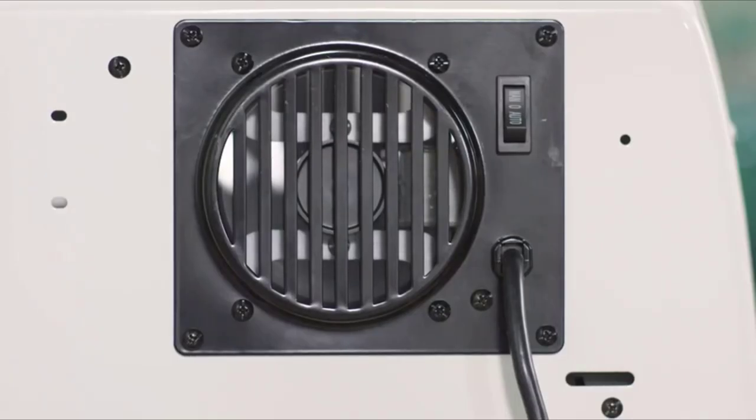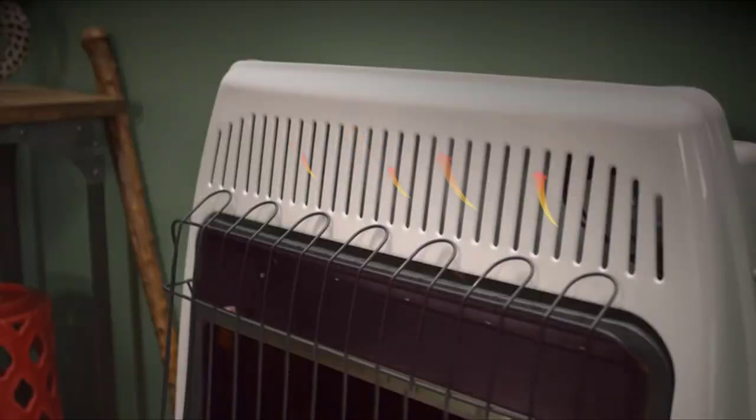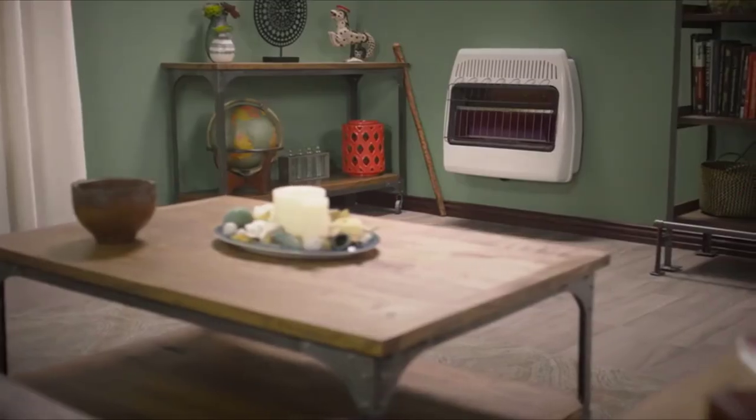An optional blower can be purchased separately to improve heat distribution throughout the room, and it comes with a one-year limited warranty. So don't be cold. Keep warm with the 30,000 BTU Blue Flame Vent-Free Wall Heater by DynaGlo.